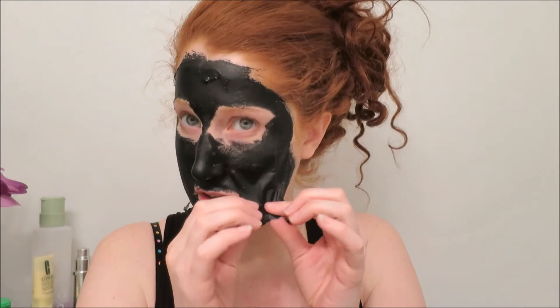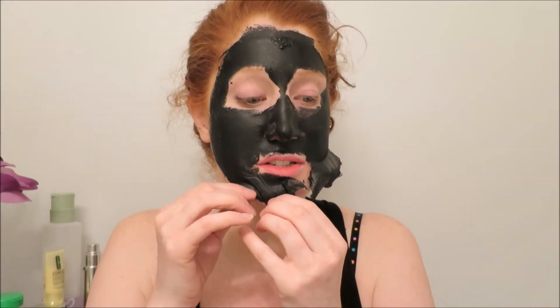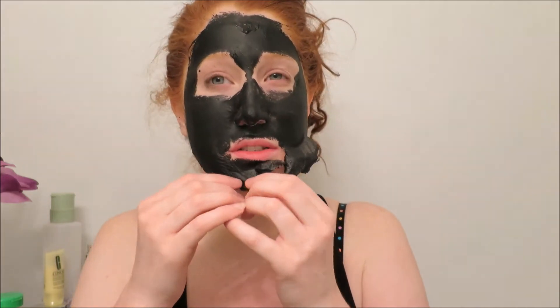The skin is very soft underneath. Why did I do this? I feel like I'm waxing my entire face, and I'm starting to question why I did this to myself.